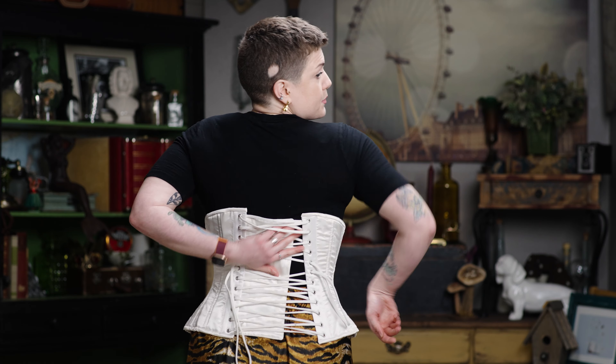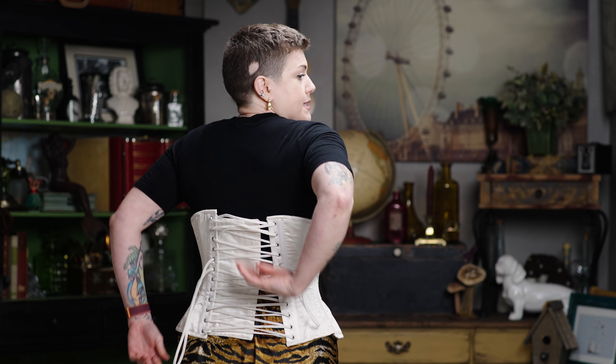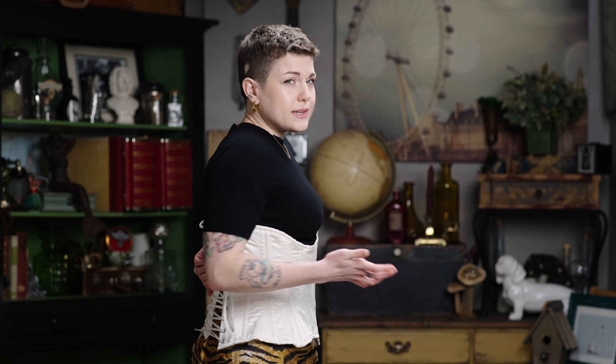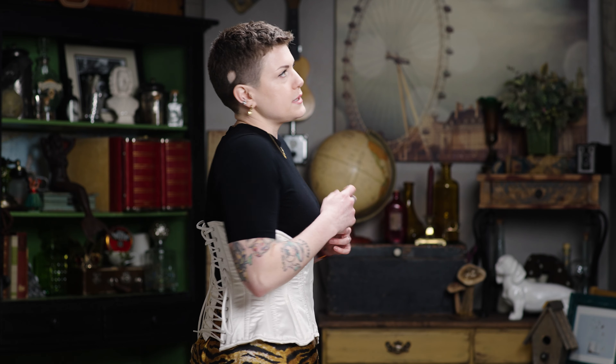First thing we do is we're going to pull this modesty panel — that's this flap of fabric that's underneath the laces. I just want to tug it over and make sure that it's not bunched up under the laces, because it's really uncomfortable when you're tying it for it to be all bunched up in the back.